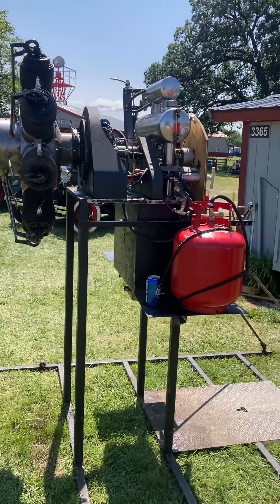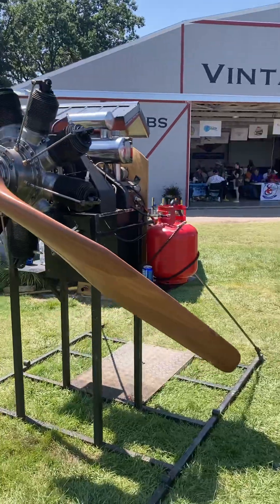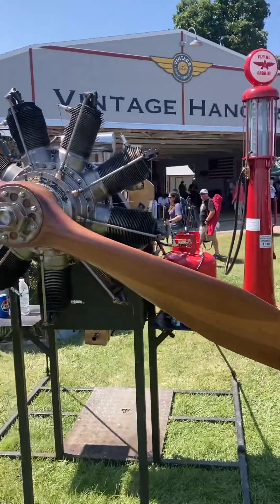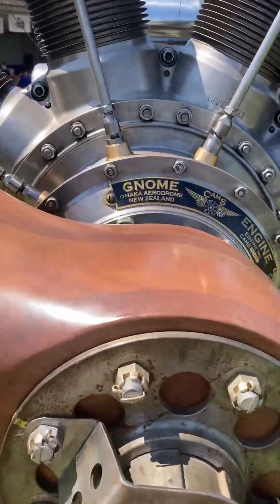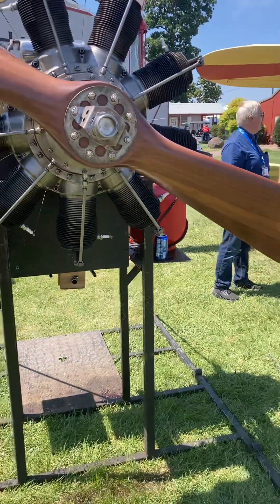Ladies and gentlemen, Jay Haeft here. I'm at that world-famous air show in Oshkosh, Wisconsin, and this is a Gnome engine — the G is silent.